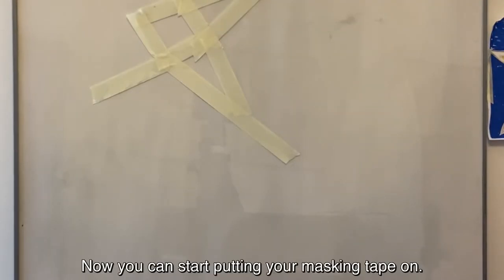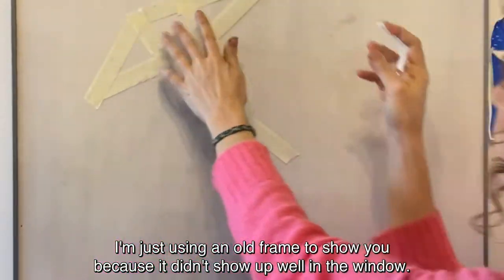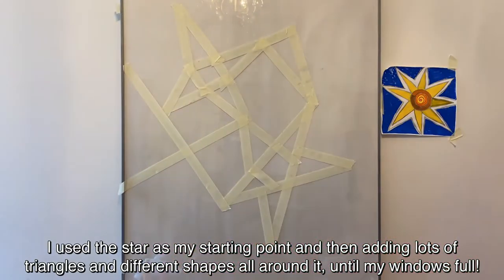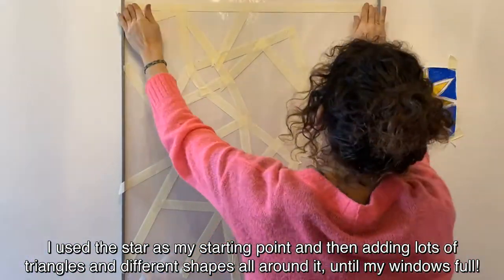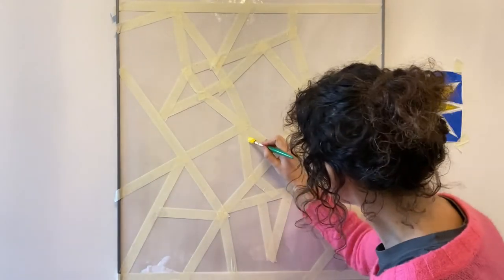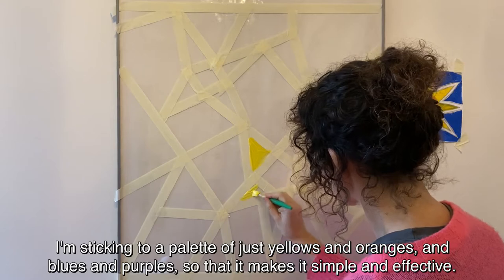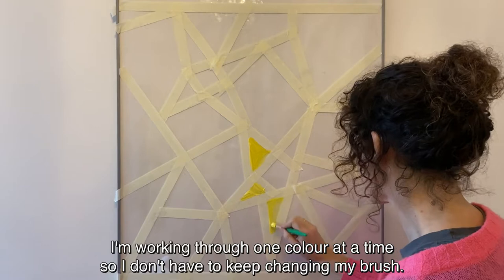Now you can start putting your masking tape on. I'm just using an old frame to show you because it didn't show up well on the window. This idea is quite fun and creative — I've used the star as my starting point and then added lots of triangles and different shapes all around it until my window is full. Now I'm adding the paint, sticking to a palette of just yellows and oranges and blues and purples, so that it makes it simple and effective. I'm working through one colour at a time so I don't have to keep changing my brush.